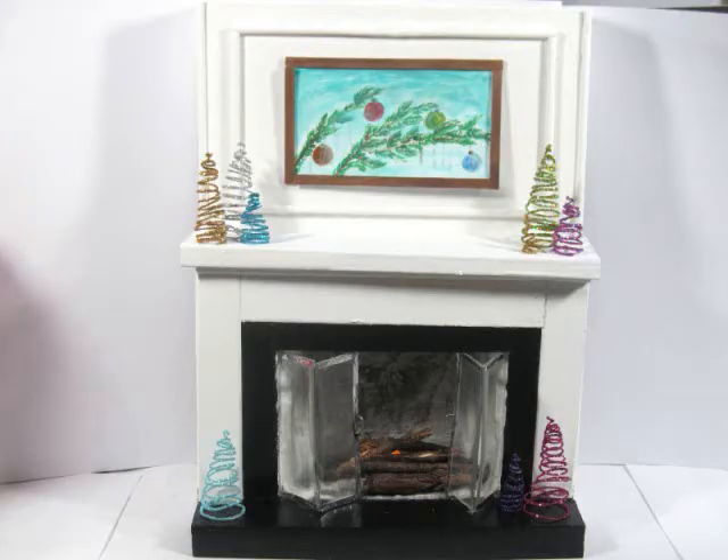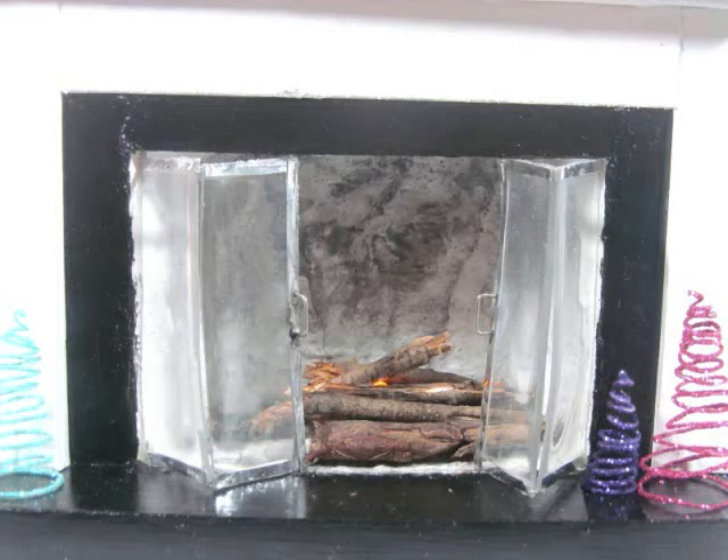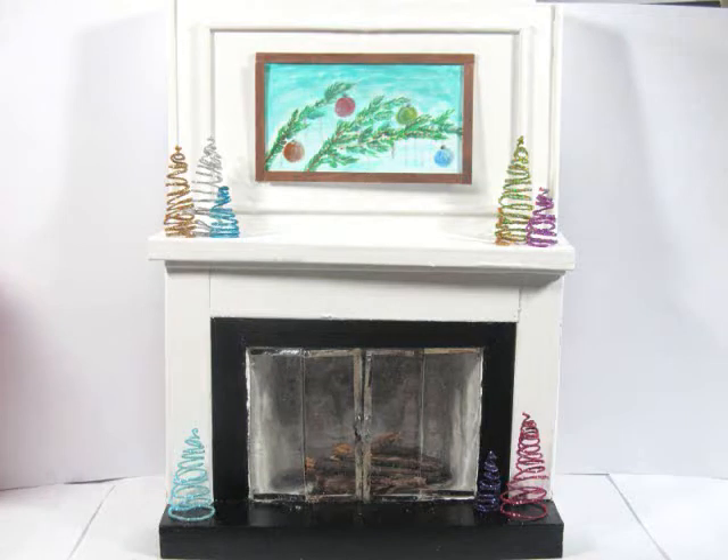Hi, I'm Kat and today I'm showing you how to make this miniature floor-to-ceiling fireplace made out of paper and plastic stir straws. This has a flickering light on the inside and also doors that open and close. Hope you enjoy.